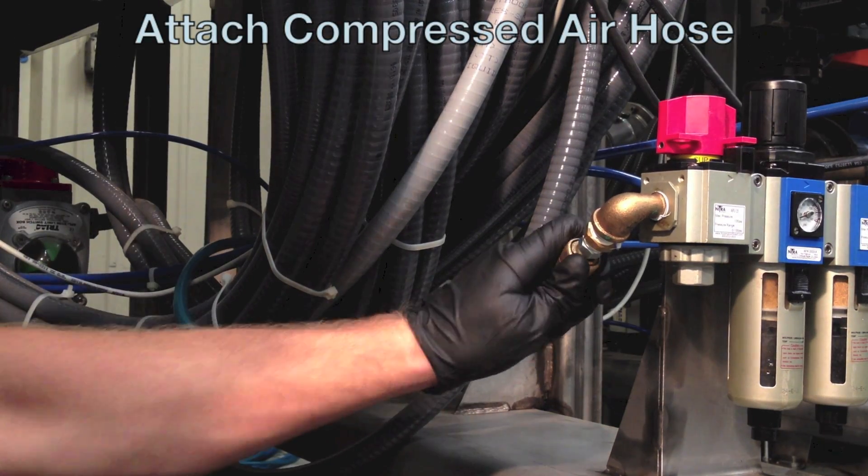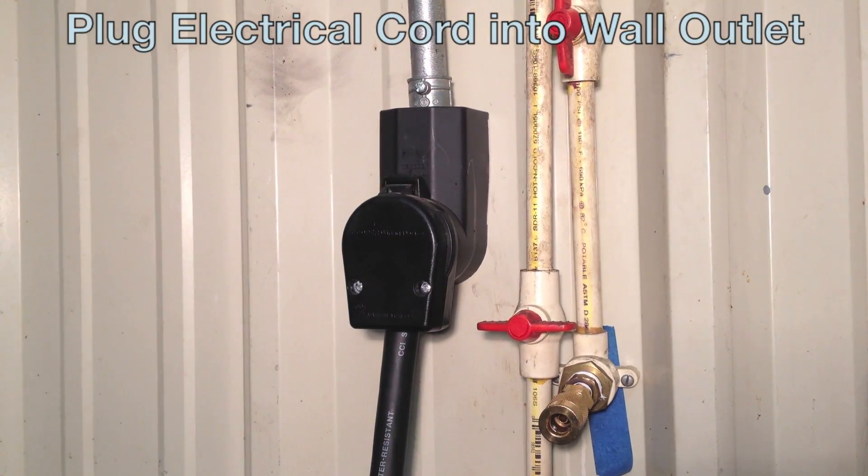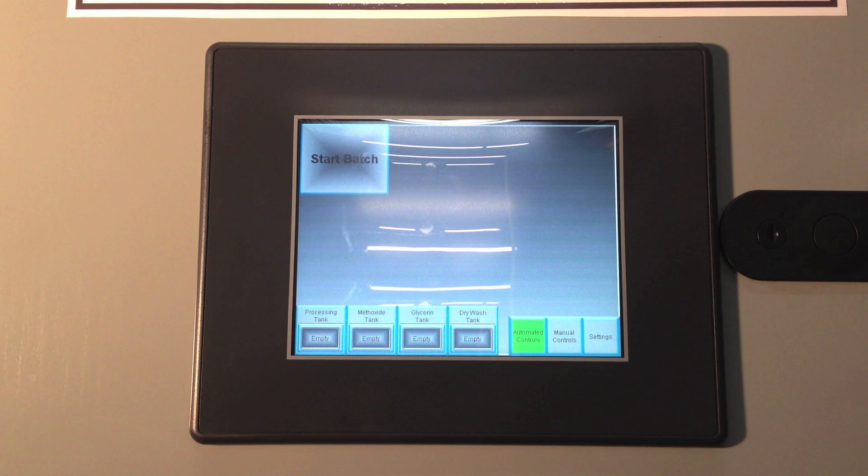Connect the air compressor hose and plug the electrical cord into the wall outlet. You are now ready to start producing fuel.